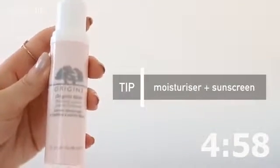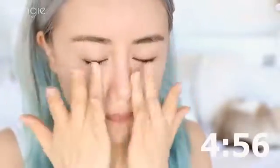There's nothing worse than flaky skin underneath our makeup, so even though we're late we really can't skip this step.